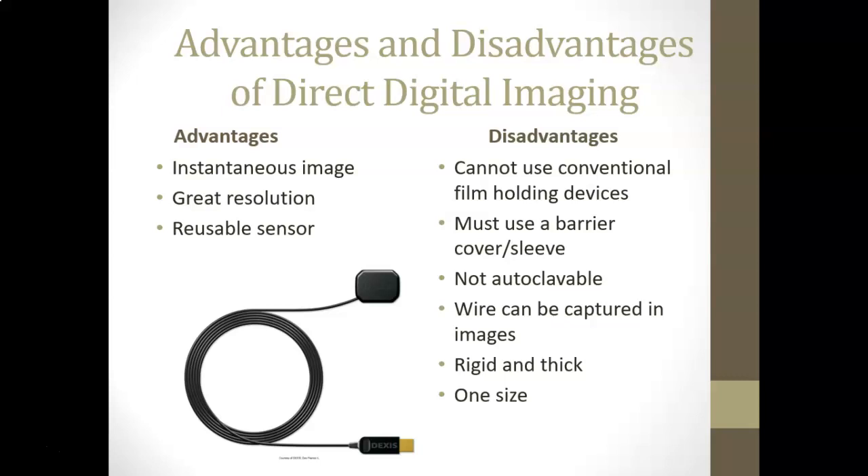Advantages of direct digital imaging: it's instantaneous, has great resolution with lots of detail, and the sensor is reusable — making it economical and environmentally friendly. Disadvantages: you cannot use conventional film holders, it's a significant up-front investment, you have to use barriers since it's not autoclavable, the wire can get damaged or appear in images, and it's very rigid and thick. Sensors like the Dexis one can be better than others, but they are rigid — either a patient can handle it or they can't — and they generally come in one size.